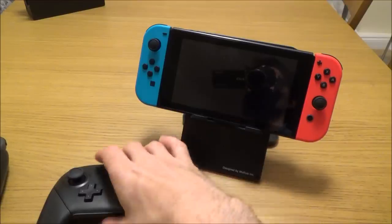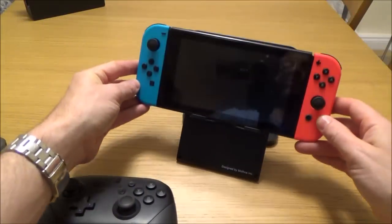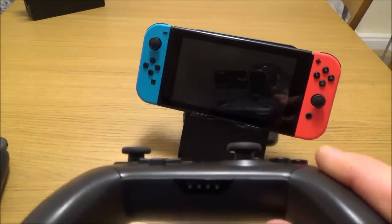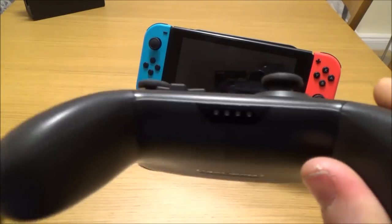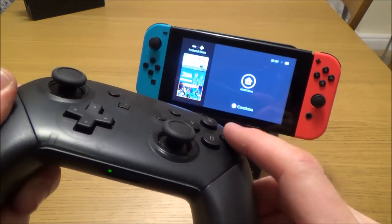Just to show you, the controller turns on the Switch again when it's in handheld mode — not in TV mode — and the same thing applies. You just hold down the home button for a couple of seconds. At the moment the controllers are all off; hold down the home button for a couple of seconds and there we go, it comes on.